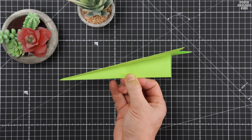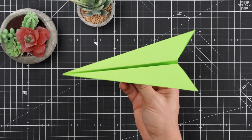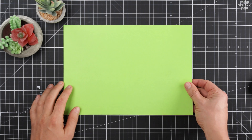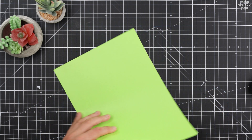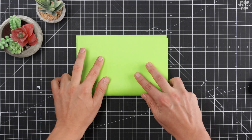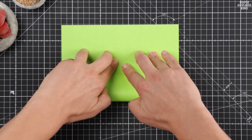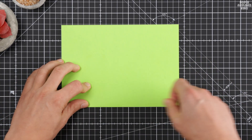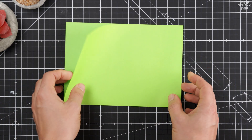Hey friends! Today we are going to fold the impossible. Forget everything you thought you knew about paper planes. This isn't just a folding project — this is aerospace mastery in the palm of your hand. We are talking about the 200-foot dart, a design engineered to smash personal distance records and fly further than anything you've ever folded.